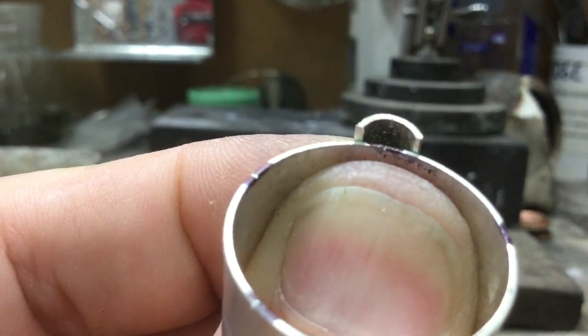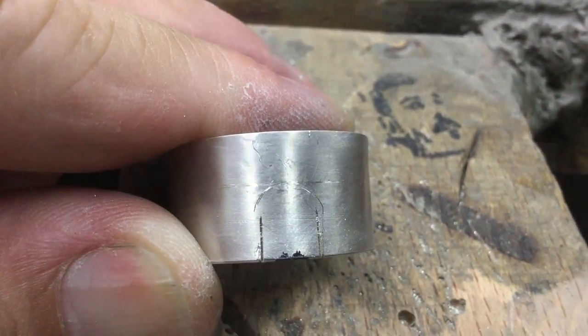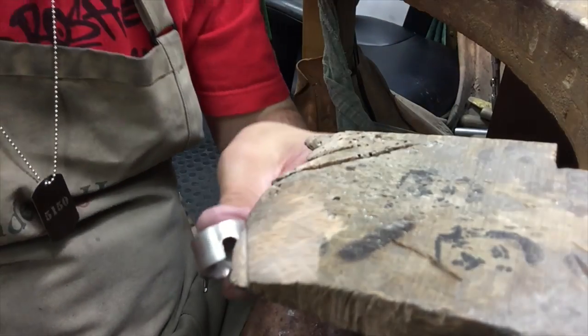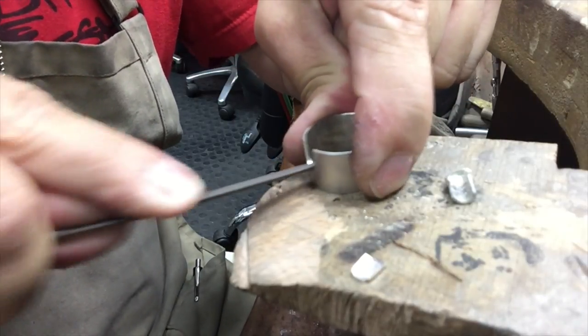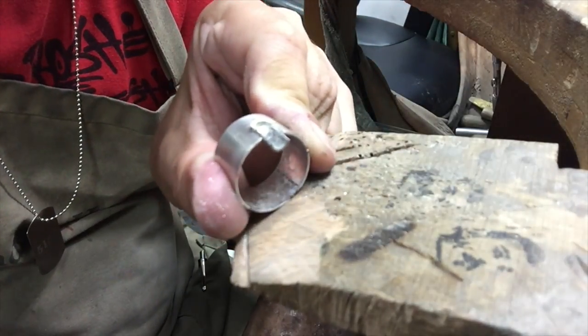I mark out where I want to cut it out just by holding it. Before I add my pieces I want to make sure it fits, so there might be some adjustments made.